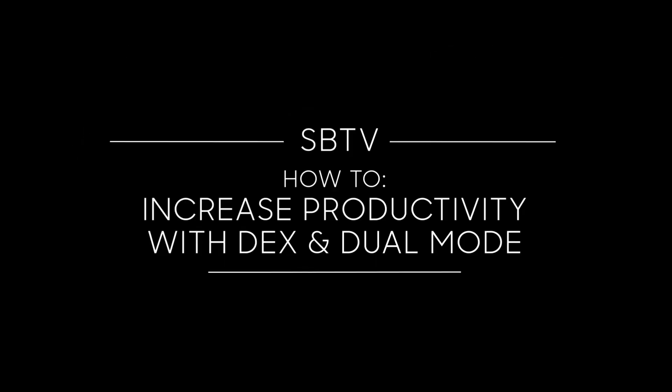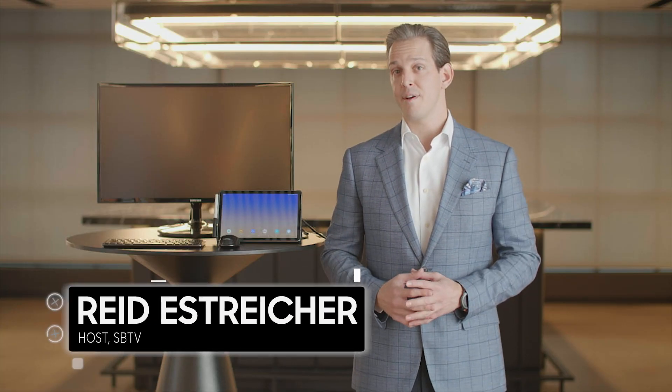Want to know how to turbocharge your presentation workflow using Samsung DeX in dual mode? I'll show you. An exciting new feature of the Tab S4 is Samsung DeX, seamlessly transforming your tablet into a full desktop experience. And with dual mode, you can continue to use your tablet as a tablet.